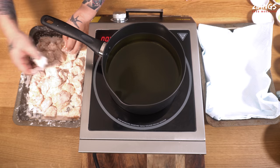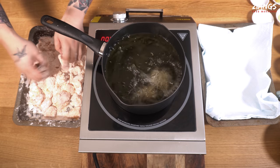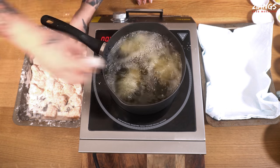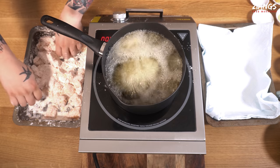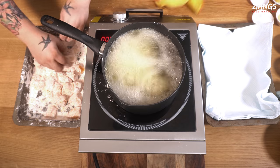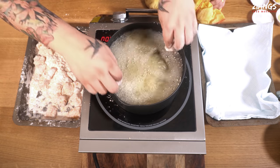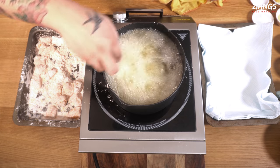The oil is around 170–180 degrees and then the chicken goes in for the first fry. Knock off all the excess and put it into the fryer. This will take about five or six minutes. You want to make sure the chicken is over 76 degrees inside — that way it's done. You can judge by your own eye because we're not standing there telling you, we're showing you. We're going to do this in two lots.